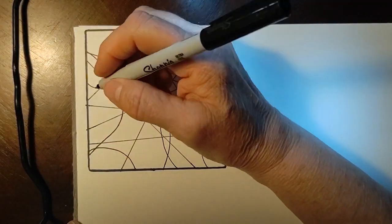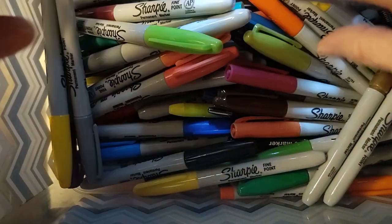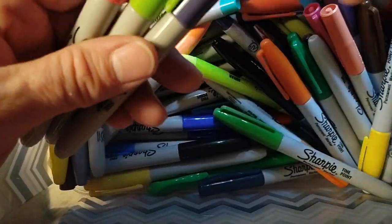After some straight lines I just add in some curved lines, and you can do this however you want. Please don't copy mine — if you want to, that's fine — but just make it your own.